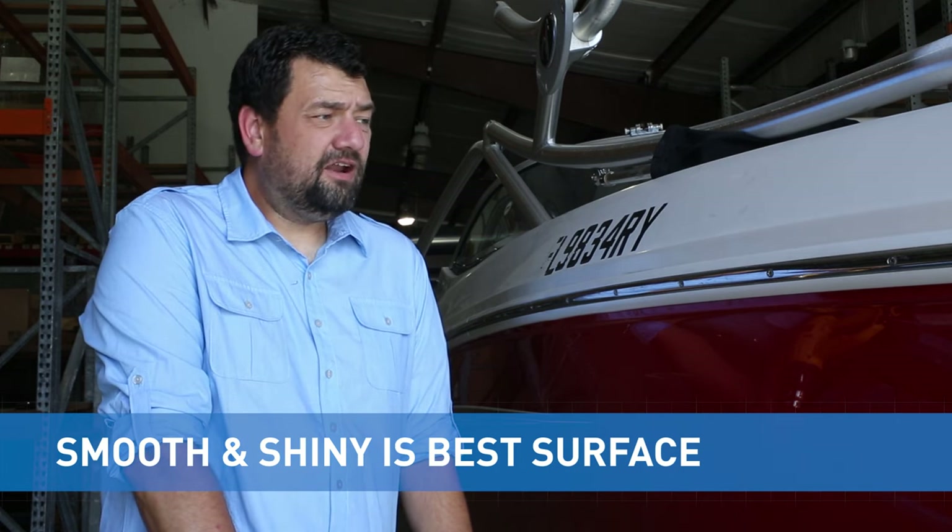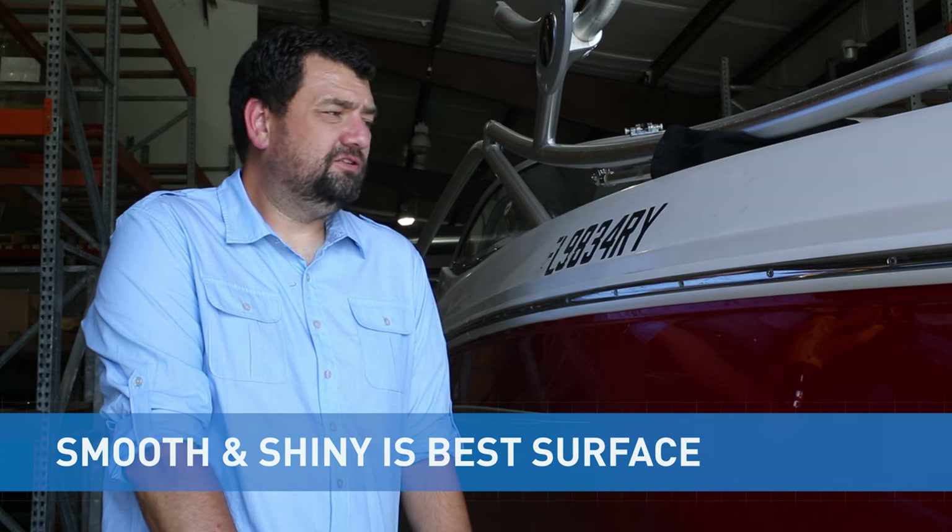On the removal portion, we want to be very careful not to damage the boat with the heat gun or to scratch it as we're taking the lettering off. Because it's fiberglass we're going to use a little bit more care, so you can look out for that as we go forth in the video.